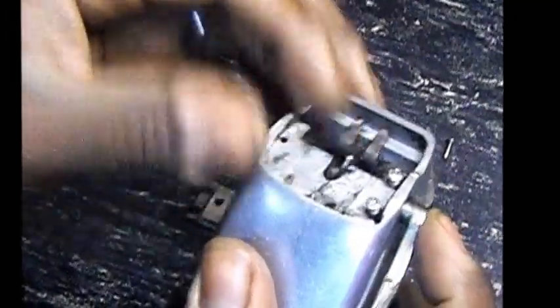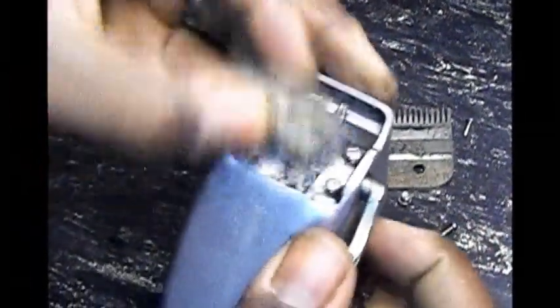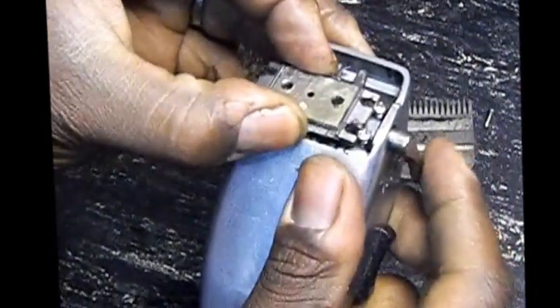Usually the knob is down like that and your pad is here and you can't move it, or it's this way and it's stuck and you can't move it. First, you clean everything out.